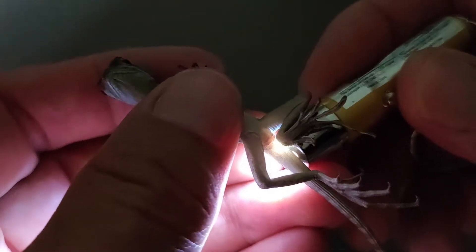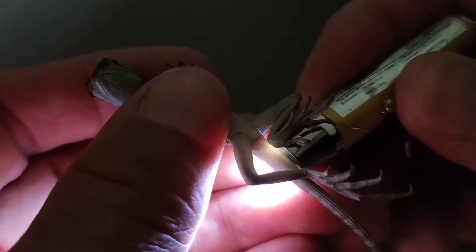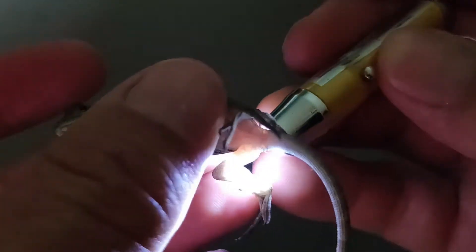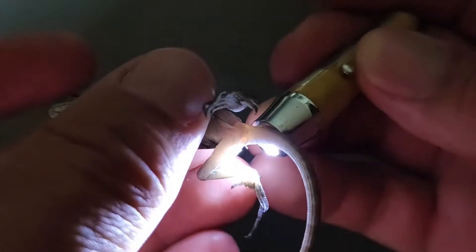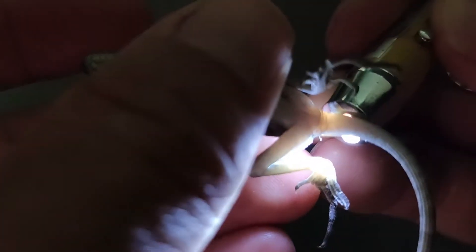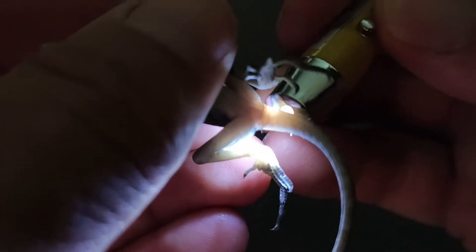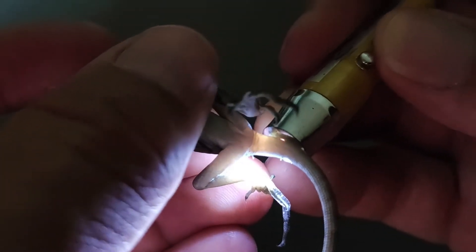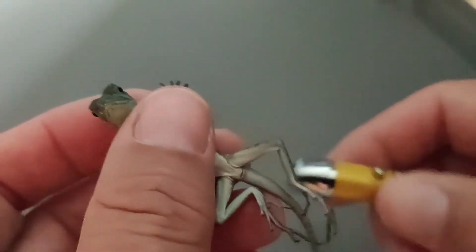Okay, another female. Here's our fourth one. And again we have another female — this one's not too sure about me. There we go, it's going to be okay.